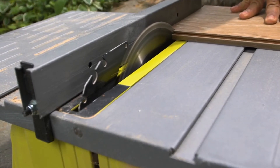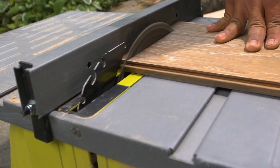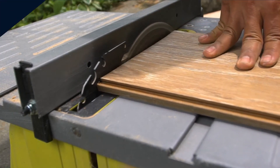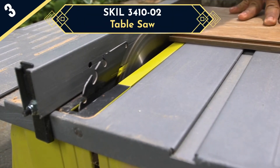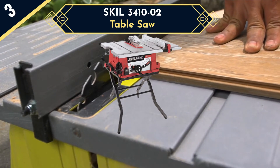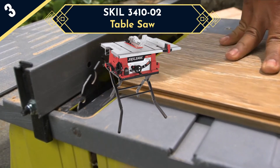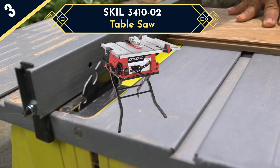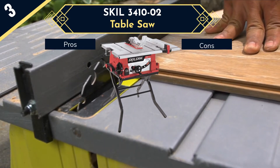If you are not a person of small projects and want to go for big ones, then the Skill 3400-1002 can be your best pick — the third saw in our list. Though a bit heavy at 67 pounds, this heavy-duty steel table saw is a compact package for those who look for strong, sharp, and accurate cuts along with stability and portability. Most lightweight table saws are flimsy and less stable, but fortunately that is not the case with this one.